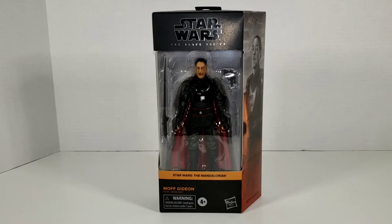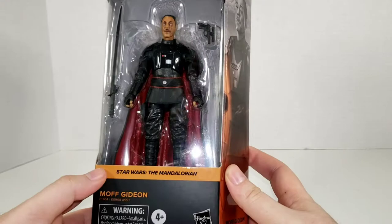What's going on my nerds and collectors alike? Today we are taking a look at Star Wars The Black Series Moff Gideon from The Mandalorian TV Show.